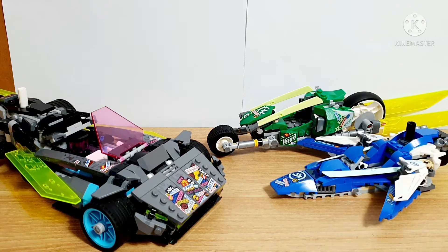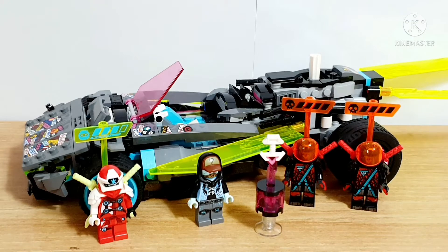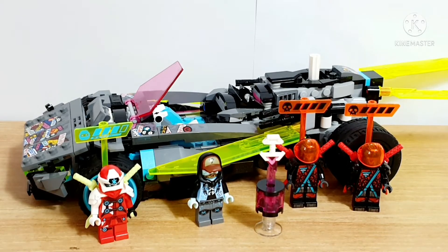This video is about what is better and what is not. First up is the Ninjago Tuner Car. It has 4 minifigures and 1 key braid. The tuner car's price right now is $39.99, so it's almost $40.